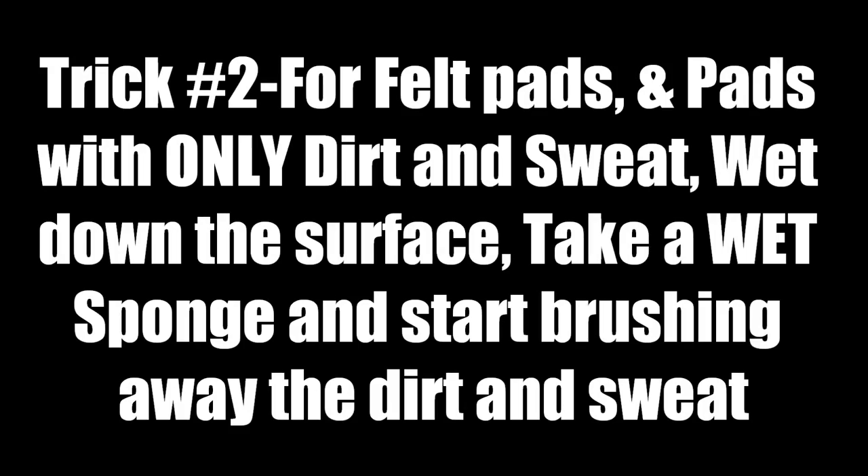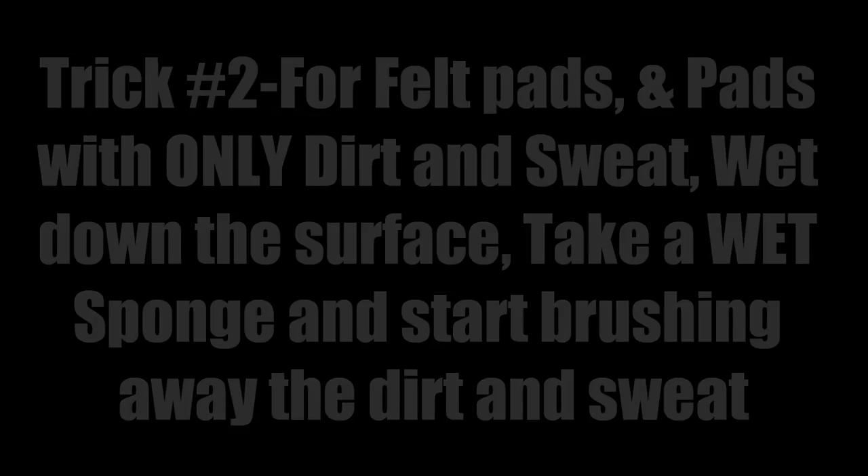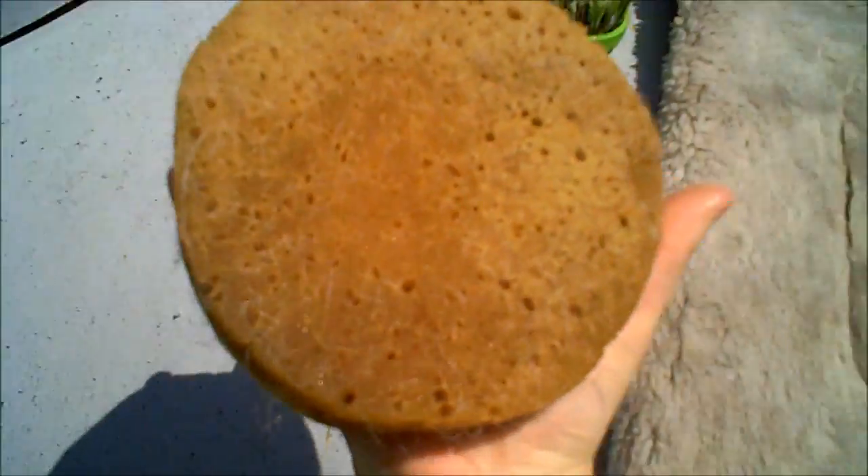Make sure you don't get it too wet because these are going to take a long time to dry anyway. Just get the surface wet, get a sponge wet, and start brushing away. The wetter the sponge, the better it's gonna get the stuff out. See that little black spot? Move in this direction — see, that came out pretty clean.